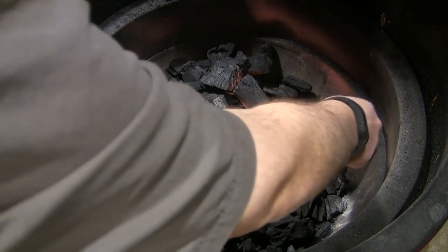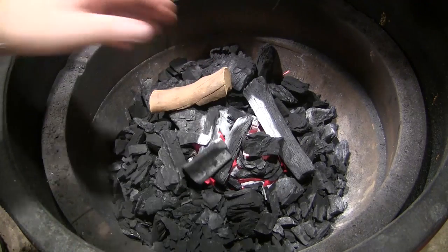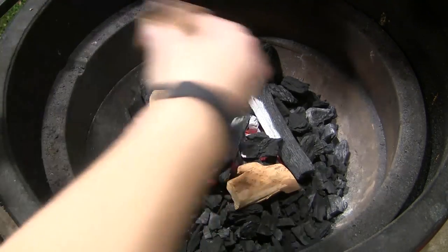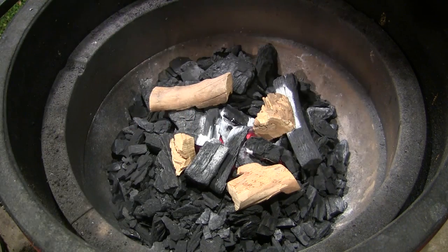We're going to set up today to cook at about 350 degrees. Now that we have our fire going, I'm going to set a couple of small chunks of peach wood in here to get a little bit of smoke going for our stuffed bell peppers. We're going to set just some small ones right in the middle.